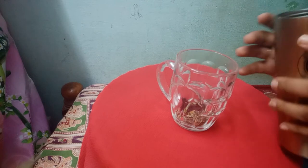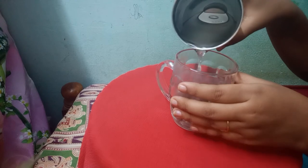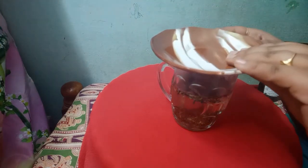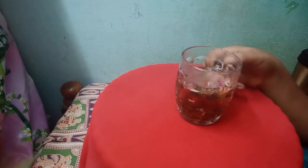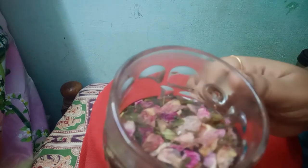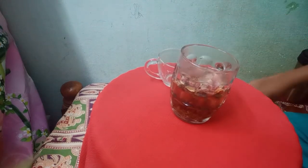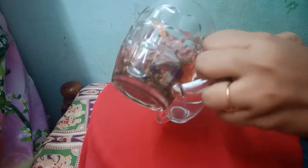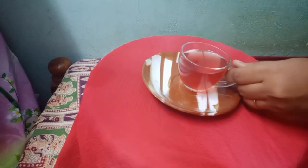I have added the green tea leaves, and now I'm going to add hot water — just one cup of hot water. After adding the hot water, close it with a lid for just one minute. After a minute, remove the lid and you can see the small rose petals and hibiscus leaves. Now you can strain the leaves.